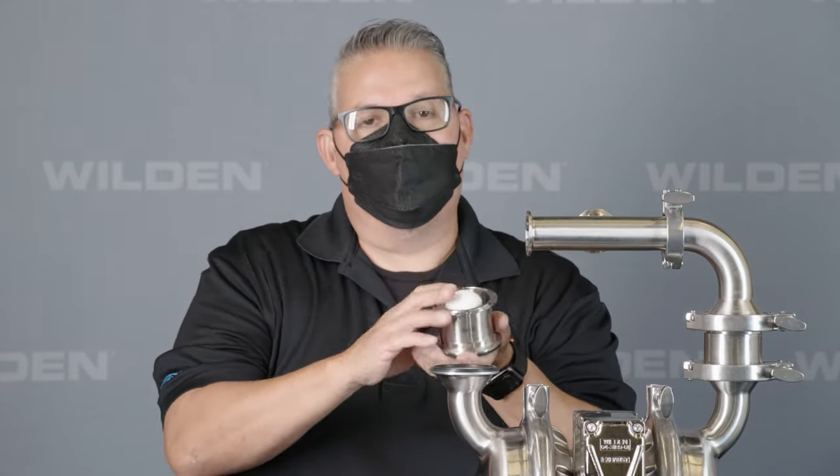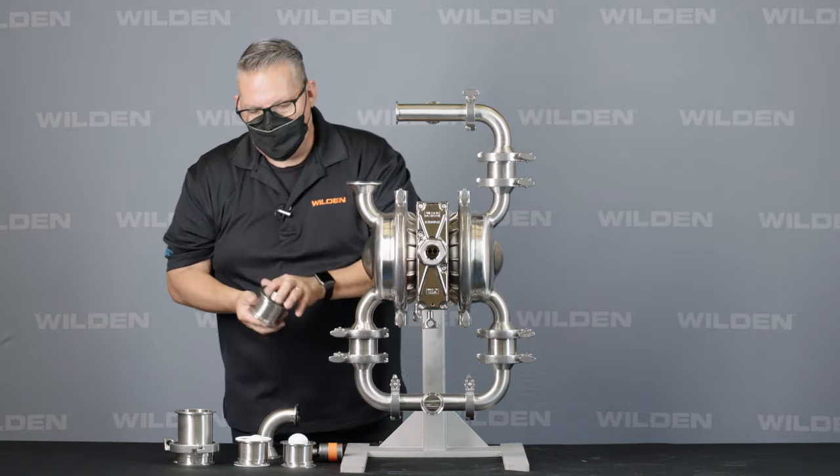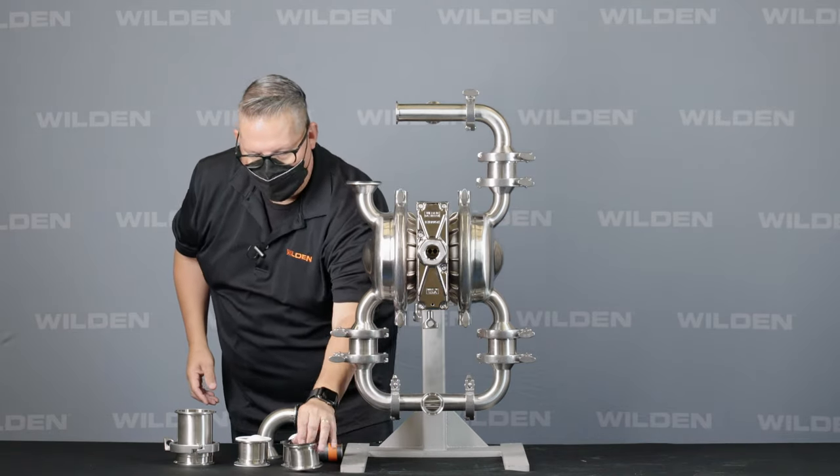This pump is fitted with the mushroom type valve. If you needed to change it to a ball valve, you can do so easily. The mushroom valve is good for viscous products such as peanut butter, molasses, and thick products. The valve simply goes up and down, and it's really good for thick, viscous products.